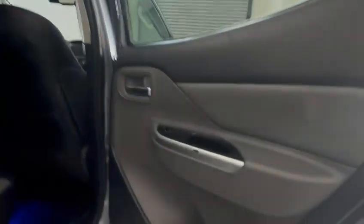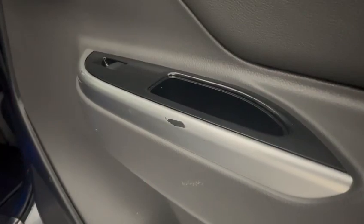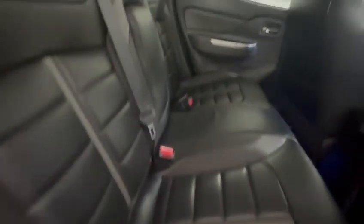There's a little bit of wear just to the rear passenger armrest. Other than that, nothing to highlight at all of any concern in here.